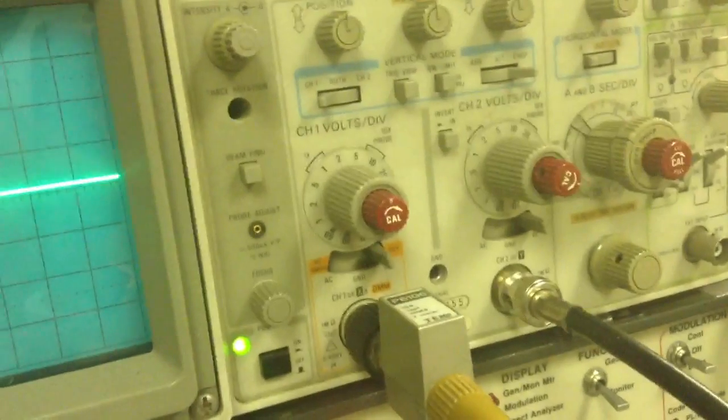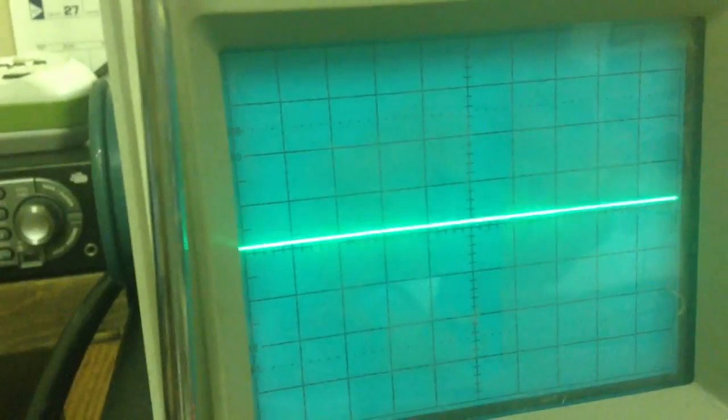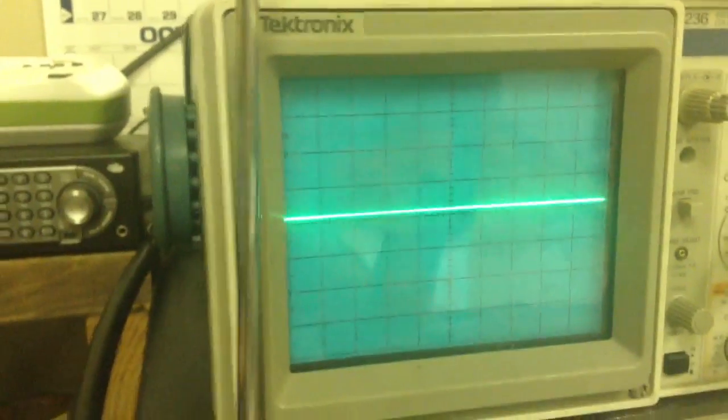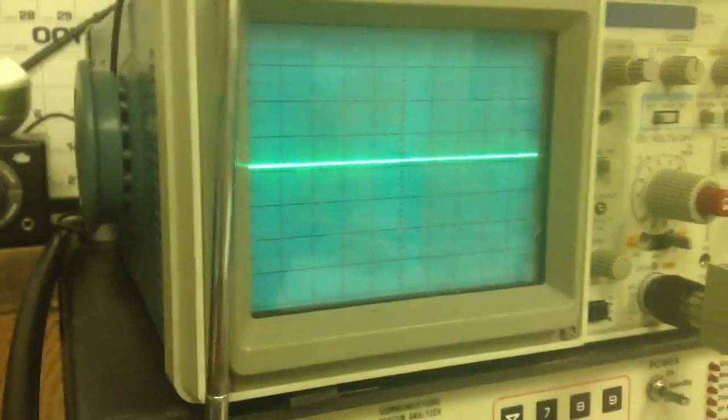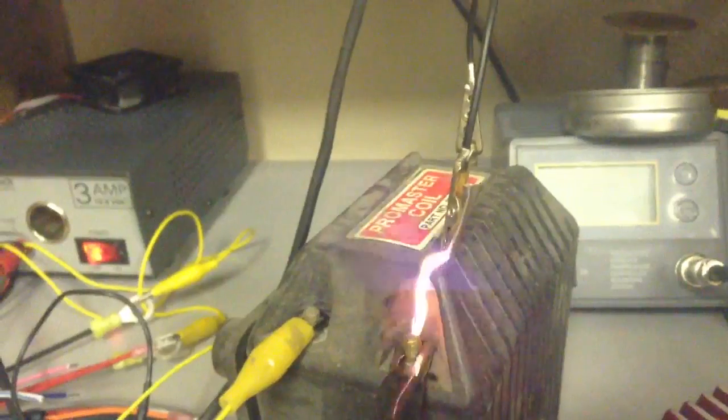But you can see here the primary voltage — I have it set at 100 volts a division. So, I don't know, 150 to 175 volts. It's quite a bit less than the 300 volts they quote from the sales literature. But I'm not sure if it's because I'm using a different coil — maybe an MSD coil would be different. Now, this is primary voltage we're talking about, so it's not the output voltage, which should be like 50,000 volts or so. But still, 150 volts on the primary of this coil — well, it's putting out a wallop of a spark. And there, it just shut down my computer again.